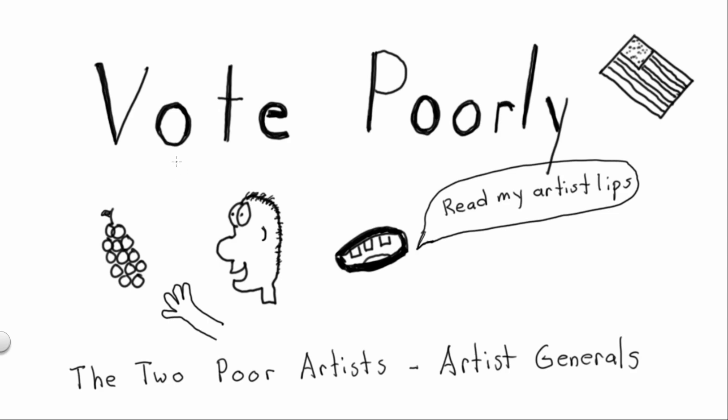We need a catchy slogan. How about: 'The choice is black and white.' That's pretty good — there's a double meaning. It's all black and white, like a certain style, but it's also like it's as clear as that. There's only one right choice.